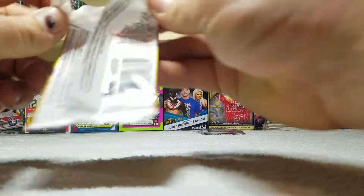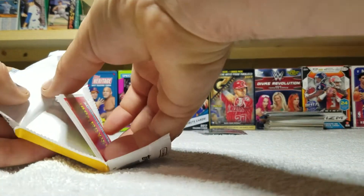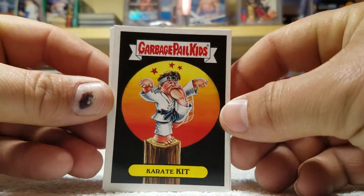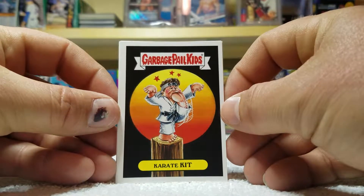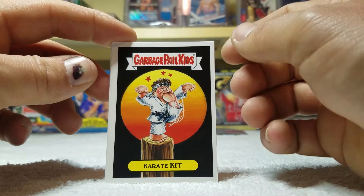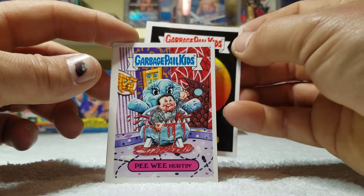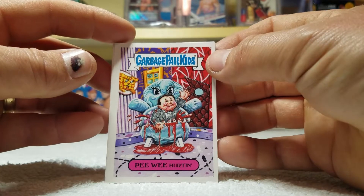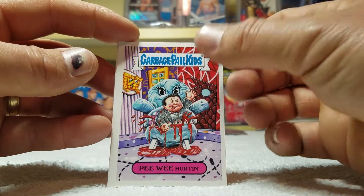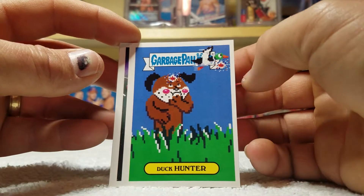I have a thrift store pickups video coming and I have the new WWE 2018 blaster box. He got his foot in his mouth — Peewee Hurting. I love it, I love it now.